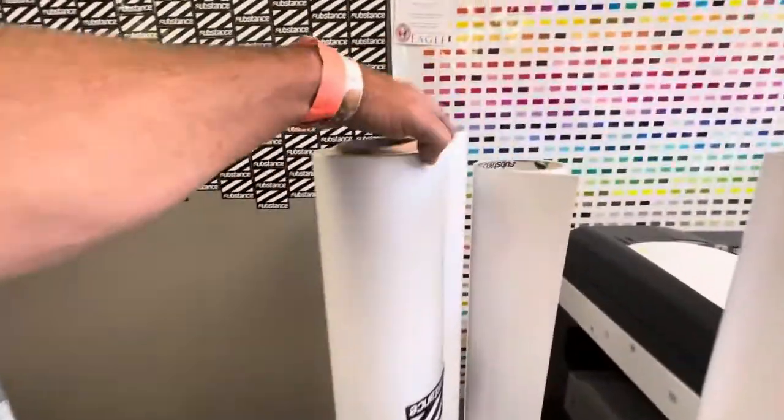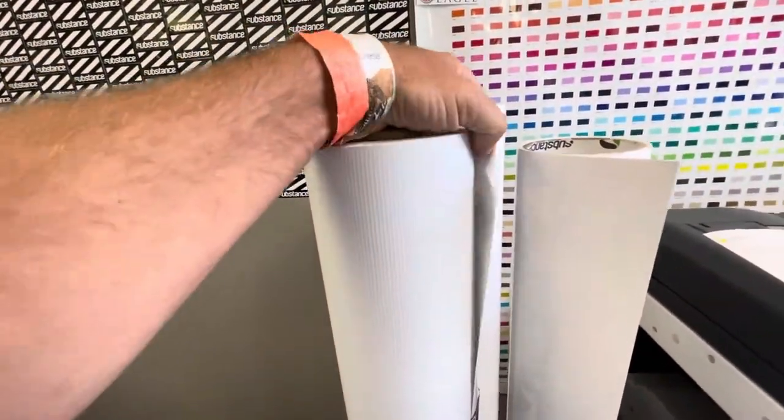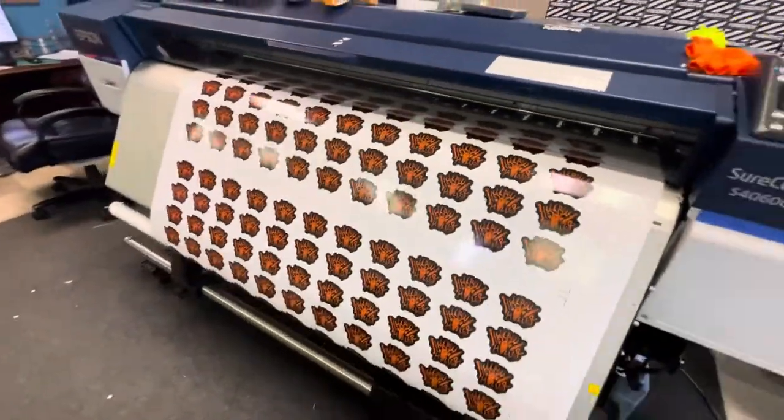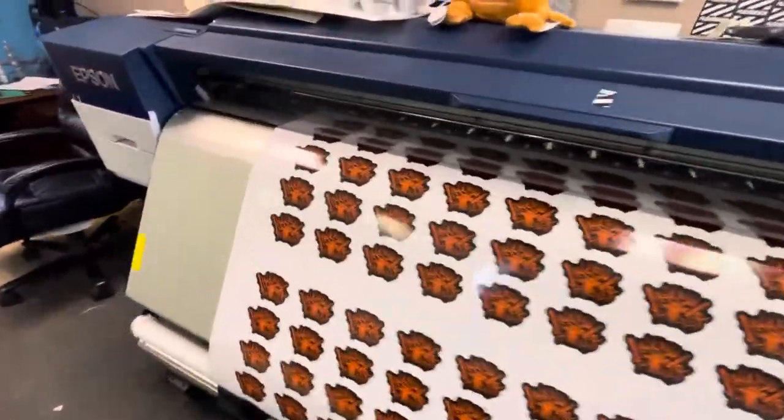Here's a bunch of media. We have some banner mat — I think this is 12 ounce. Some ink. Some stickers coming off the printer. These are going to be die cut.